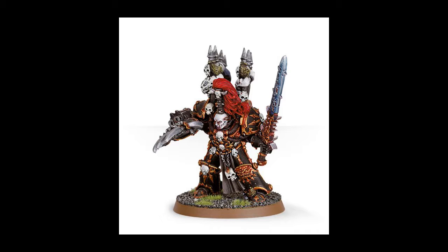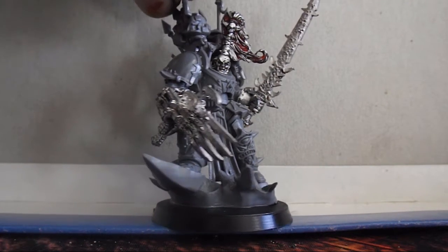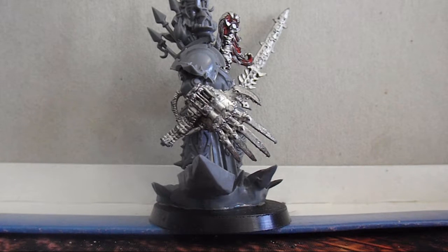If you've been in the hobby any length of time you'll be familiar with Jez Goodwin's original sculpt, but unfortunately while it's a great sculpt it's not really stood the test of time. Miniatures have gotten a lot bigger, especially Terminators, which leaves Abaddon looking quite puny in comparison.